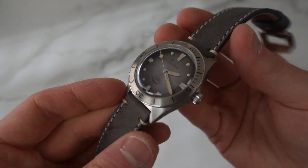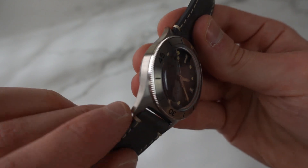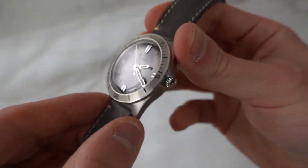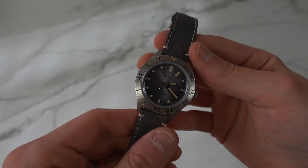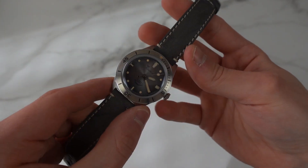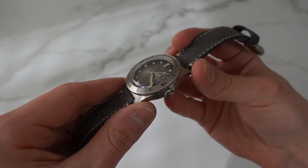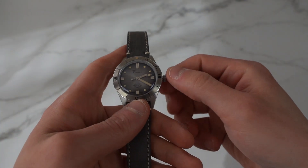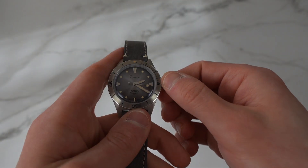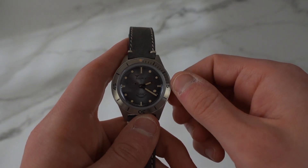It's a beautiful watch — very understated and classy. You have a brushed finish all around, but with a polished bezel edge which makes everything stand out a little bit more. The crown is also polished. Let's screw it out.